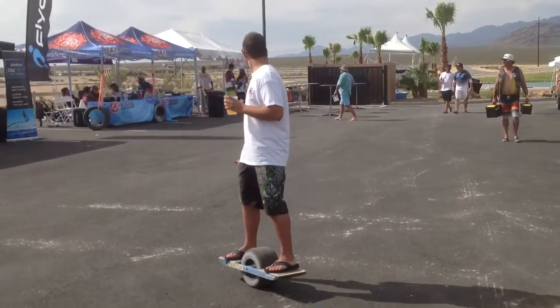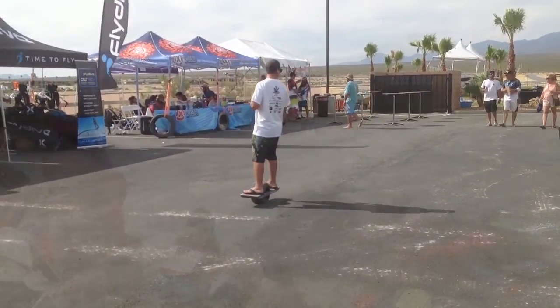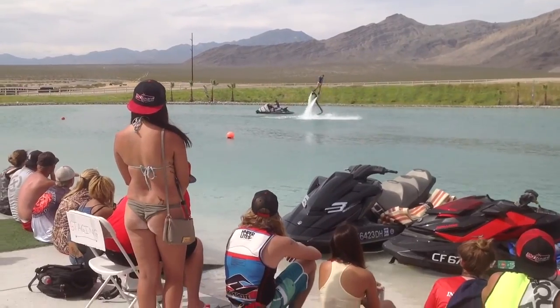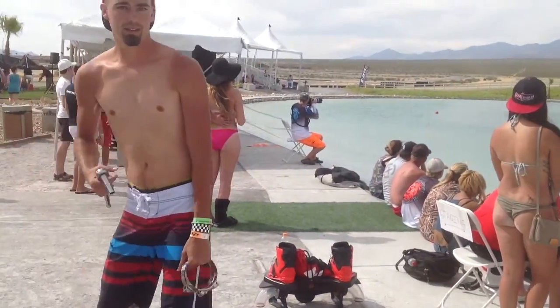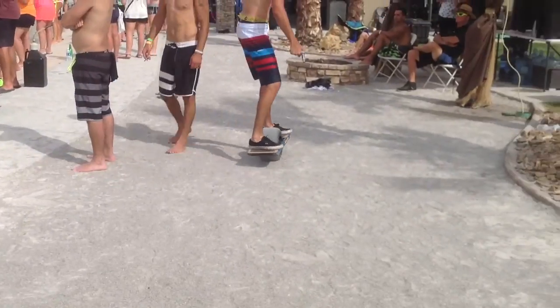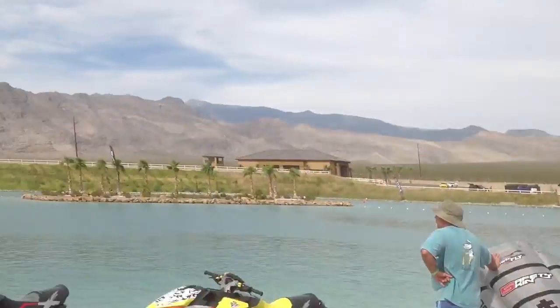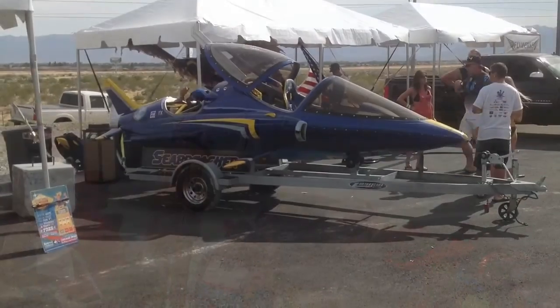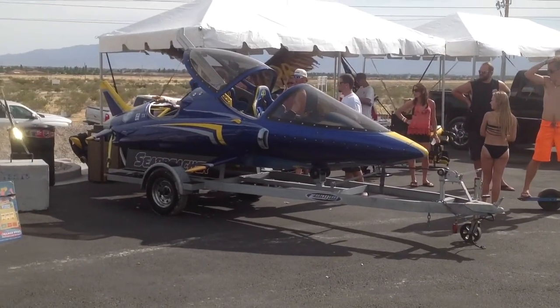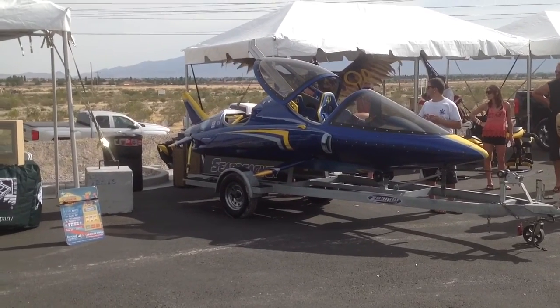Let's talk a little more about this self-balancing one wheel electric skateboard. I saw it in action when I watched the young jetpack athletes getting around the lake complex up in Pahrump, Nevada, at the hydro jetpack competition. The young competitors were getting around very quickly and smoothly — it was very interesting.